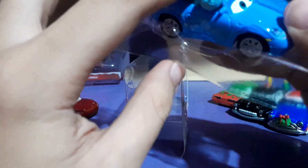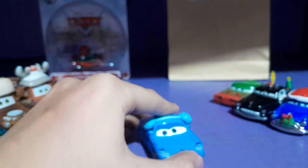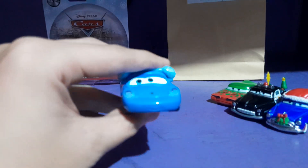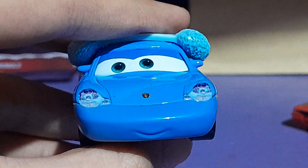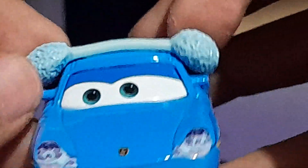They did not actually use the streamlined packaging for this one. In 2021–2022 they started using the streamlined sort of packaging. So here she is out of the package, looking very nice, very cute.